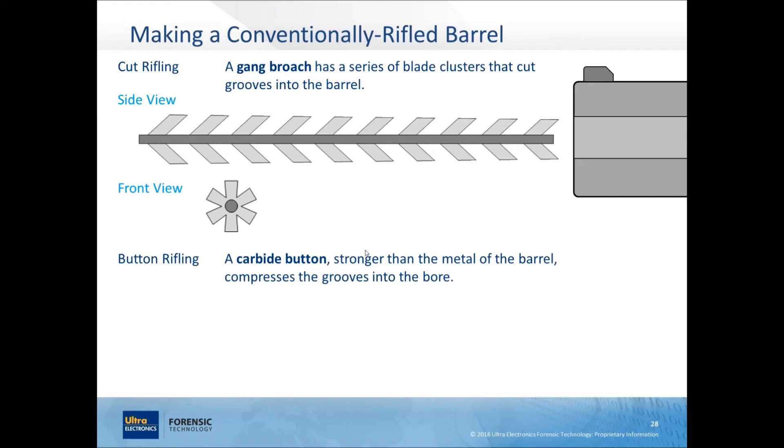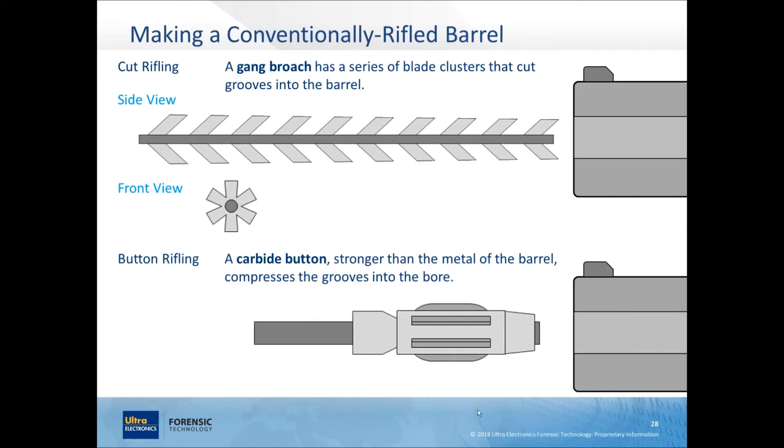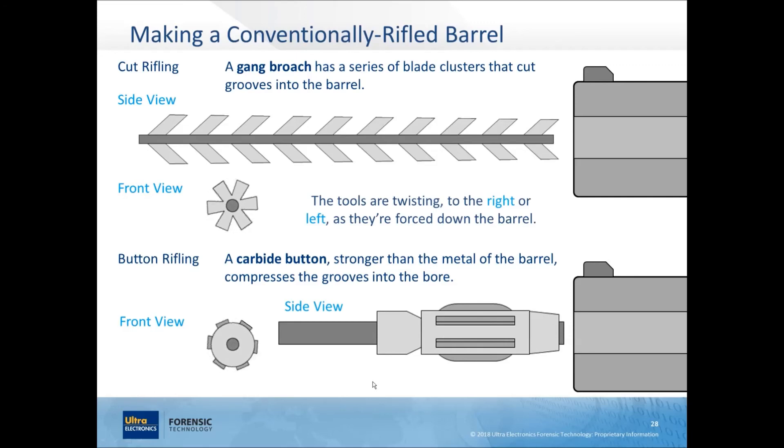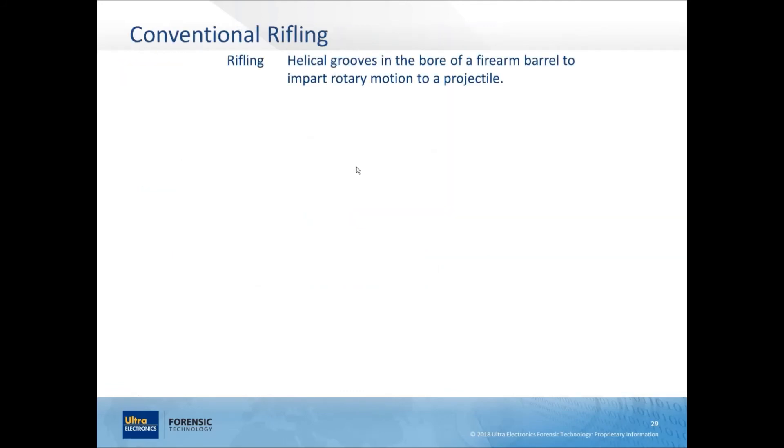Button rifling is similar but different: a carbide button — harder than the barrel metal — is forced down the barrel, compressing the grooves rather than cutting them. You can have four, five, six, or even micro-groove barrels with a dozen or more grooves. Importantly, as each of these tools is forced down the barrel, a gradual rate of twist is being introduced simultaneously — they twist as they go, going either right-hand or left-hand twist depending on the factory's choice.